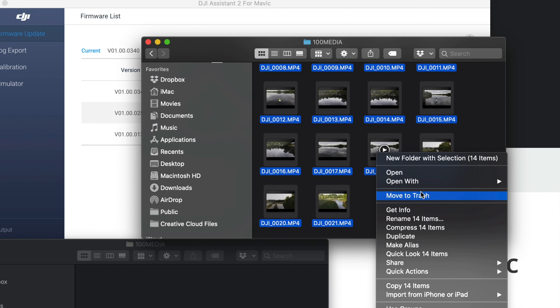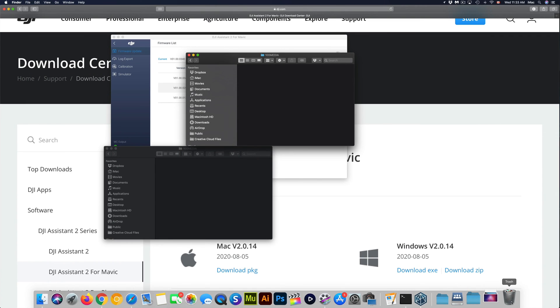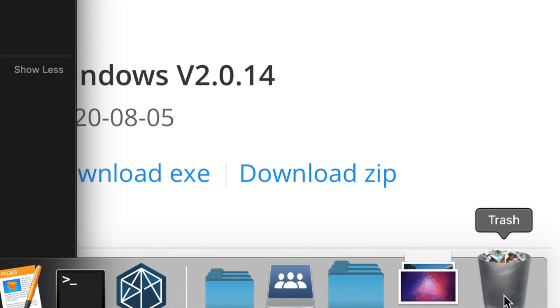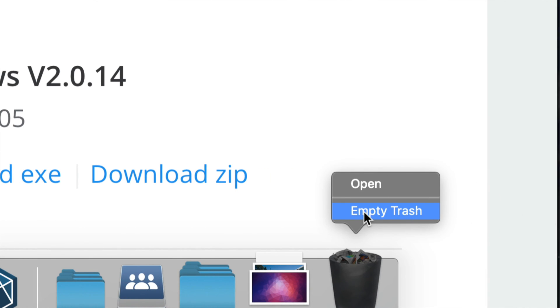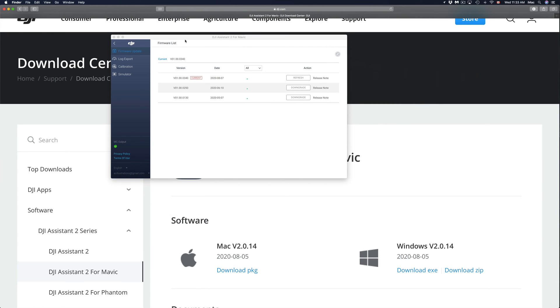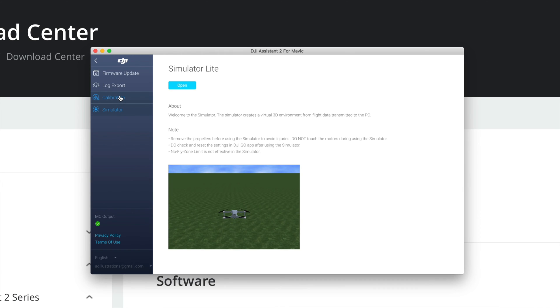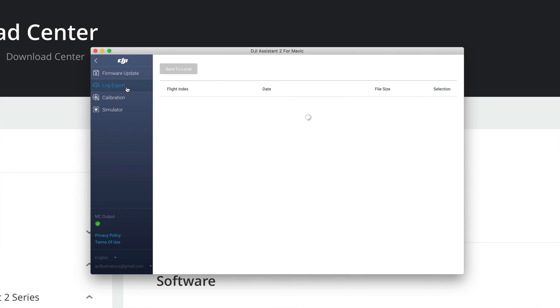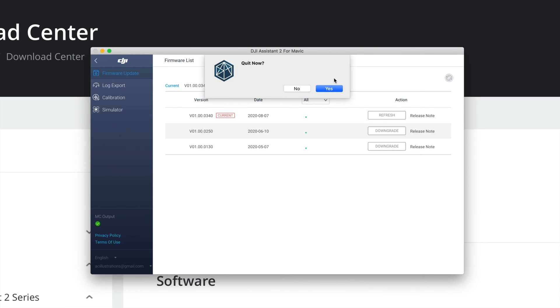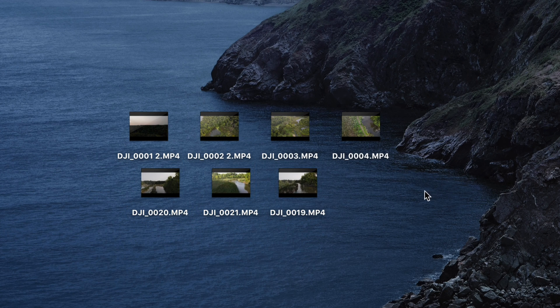To delete files, select them all, right-click, and choose 'Move to Trash.' Before you unplug anything from your Mac, make sure to empty the Trash — that ensures everything is properly erased. Once you've emptied the trash, you're good to go. Close the drive windows and quit DJI Assistant since you no longer need it for Log Export, Calibration, or Simulator.